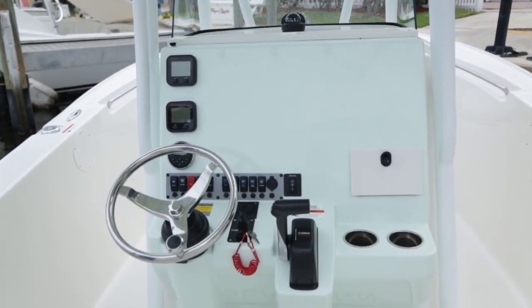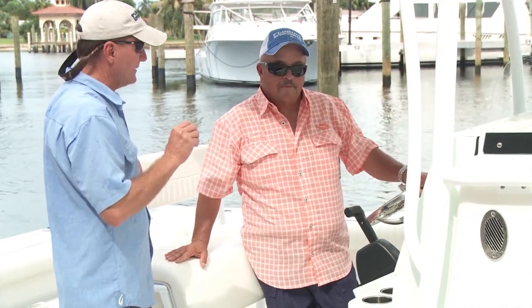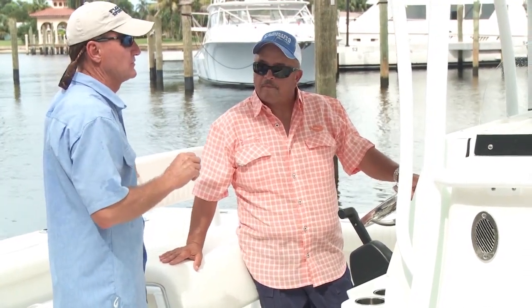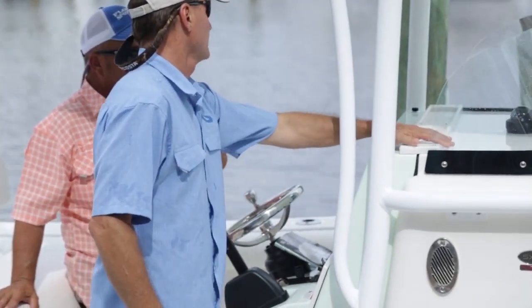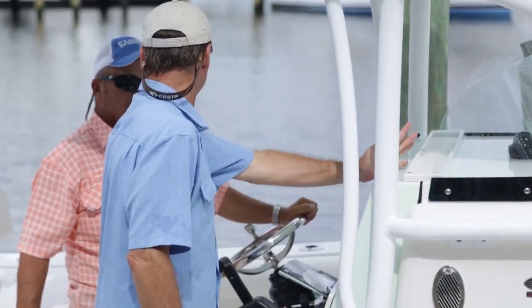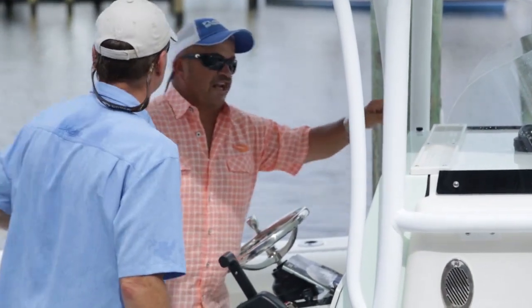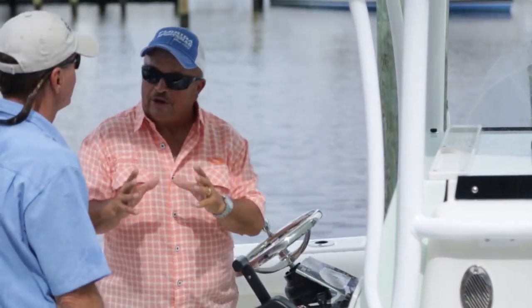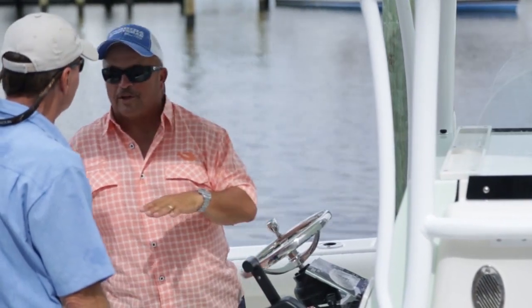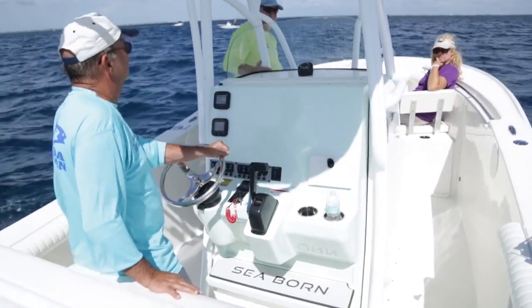Coming back to the console, you can easily put a head in here and mount any kind of electronics you want with easy access. Sometimes it's the little things that matter — like this small fiddle tray on the console. It might seem insignificant, but a cell phone stays in there. I'm notorious for setting my phone on the console, going to fight a fish, and hearing it hit the deck.